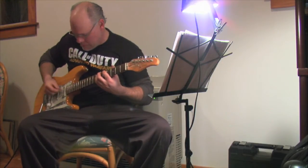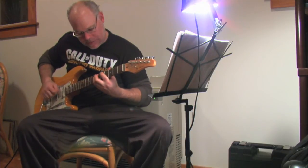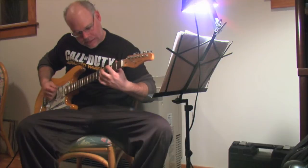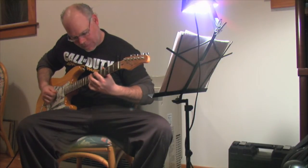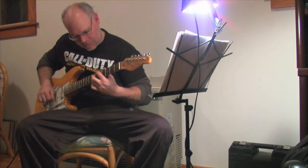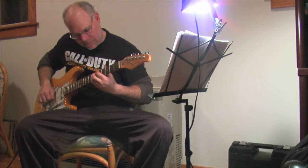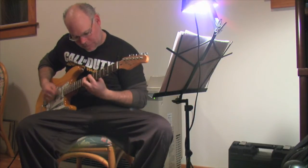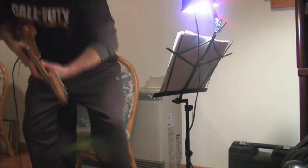Here is the DE, Cb5, and G5 power chord riff in 'Bad Boys.' [Guitar performance of the riff follows.]